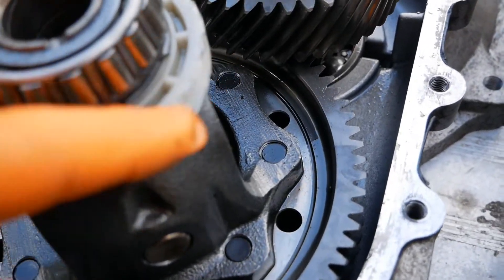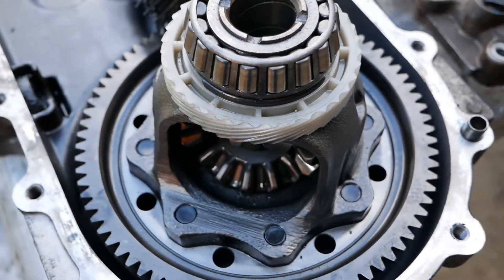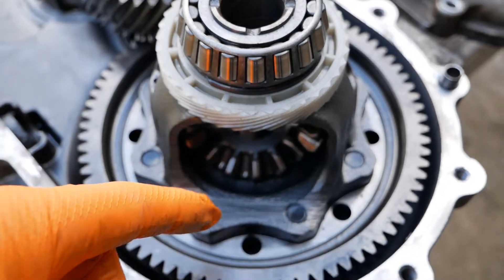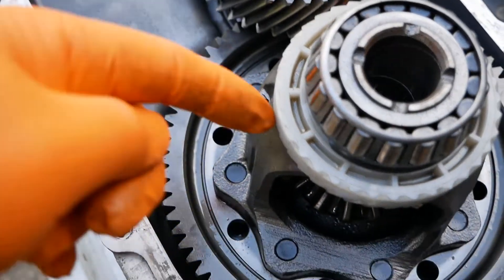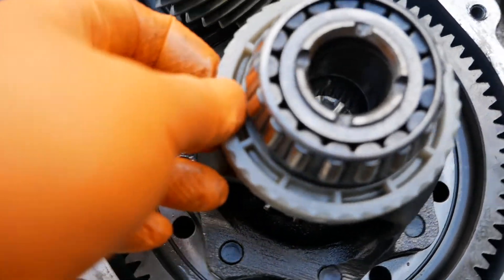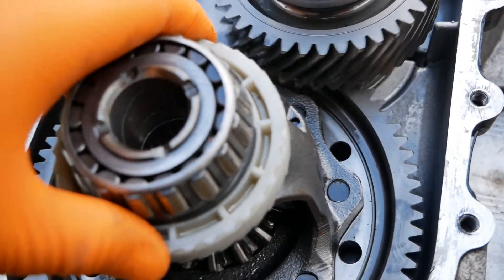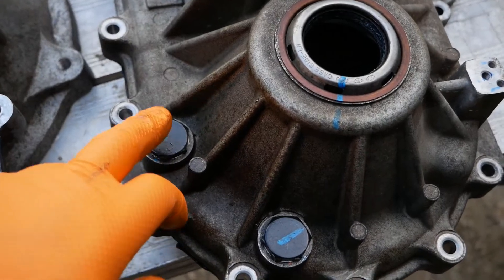The oil is going to be flicked around the casing to lubricate these other bearings and these gears. I wonder actually whether that's what this nylon ring does here — I can't understand the purpose of this nylon ring, so if anyone knows let me know. I'm wondering if this is to do with flicking the oil up as it spins. That's the only reason I can see for this plastic nylon ring, but if you know any better then let me know in the comments below.